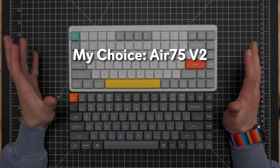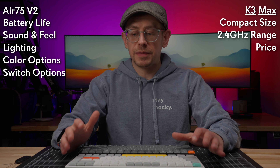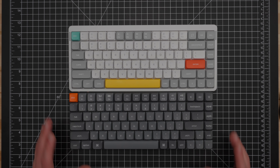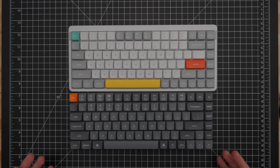When it comes to price, the K3 Max is a little bit cheaper. The cheapest K3 Max option is white backlight only with non-hot-swappable switches, and the most expensive is the hot-swappable full RGB version. The Air 75 V2 with Newfie switches is at a slightly higher price than the Gateron switch option. Both ship direct from China if you buy from the manufacturer, so you will pay for shipping, but both may also be available on Amazon — links will be in the description.